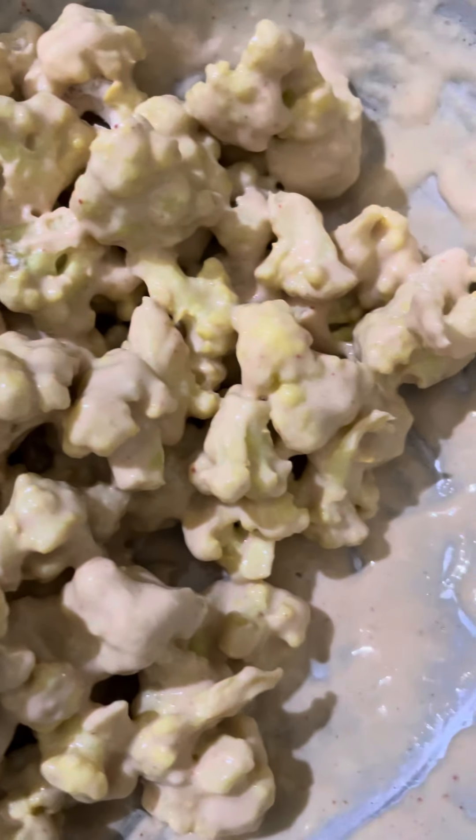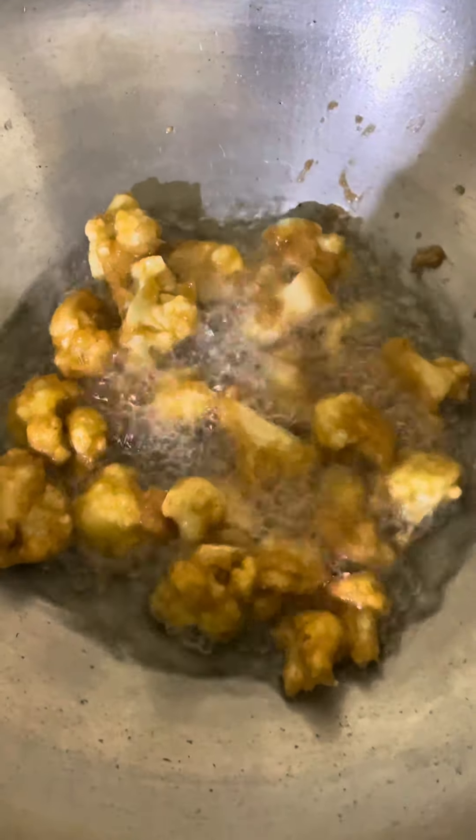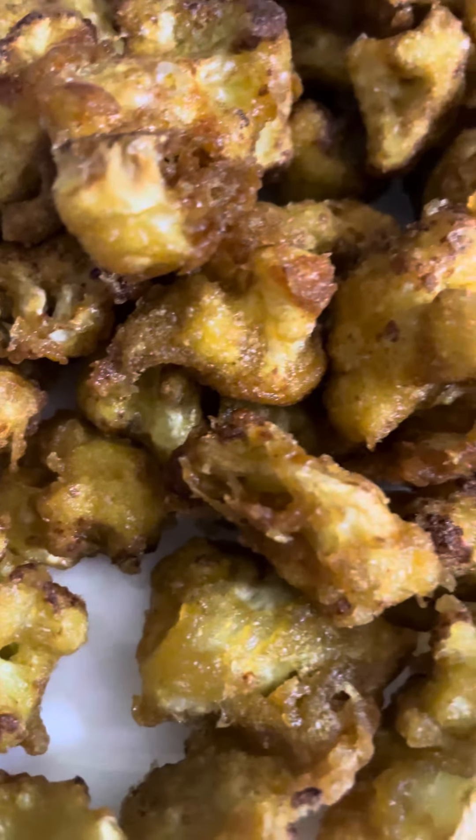And mix the cauliflower. Then we will heat the oil. So now we are going to fry it completely.